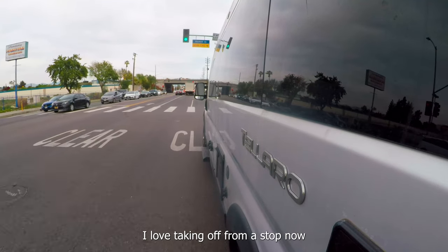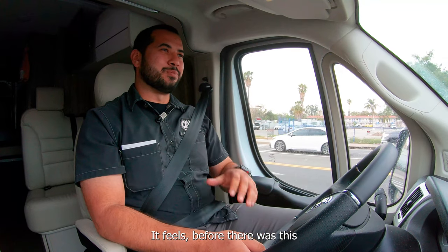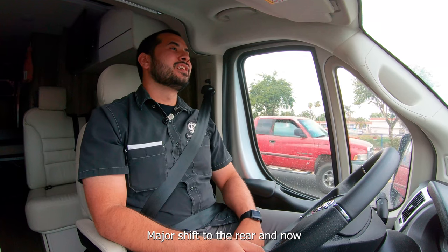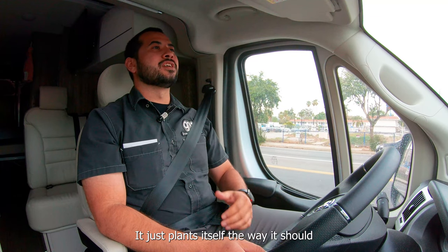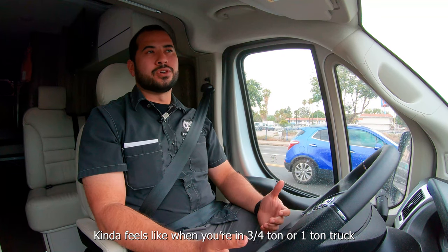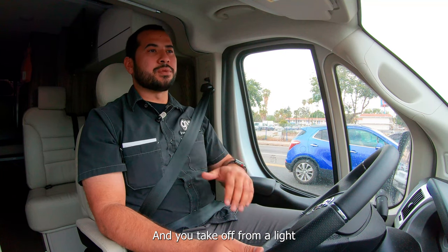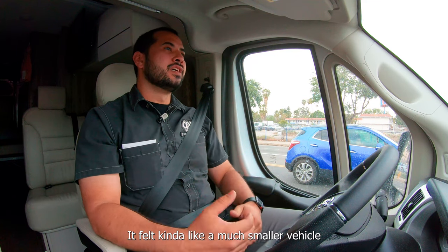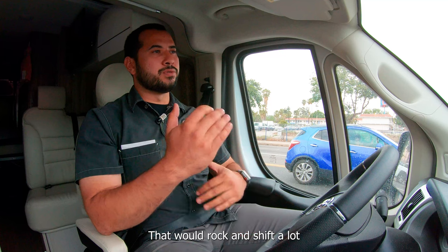I love taking off from a stop now. Before there was this major shift to the rear, and now it just plants itself the way it should. It kind of feels like when you're in a three-quarter-ton or one-ton truck and you take off from a light — it plants itself. Whereas before it felt like a much smaller vehicle that would rock and shift a lot.